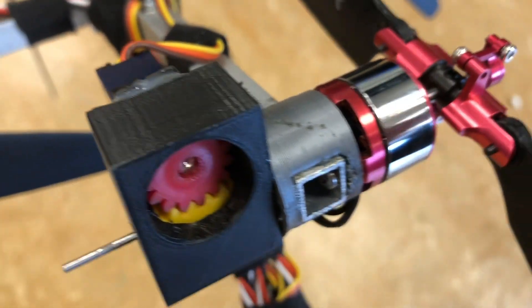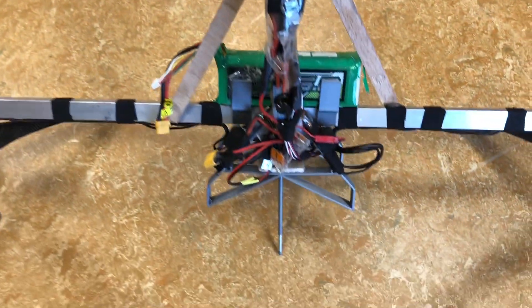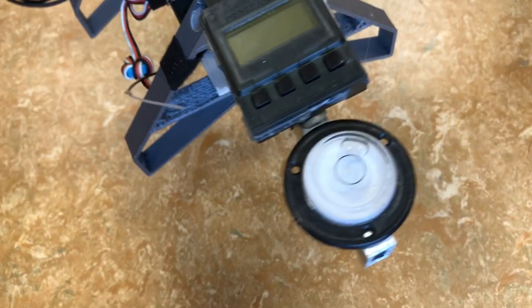Here you can see the rotating-to-linear converter for the variable pitch propellers, and here I'm trying standing it on one point as it would be if you had a single landing gear wheel underneath.